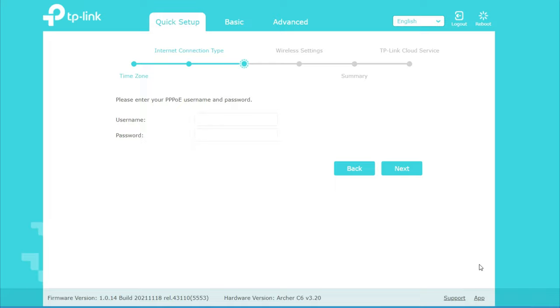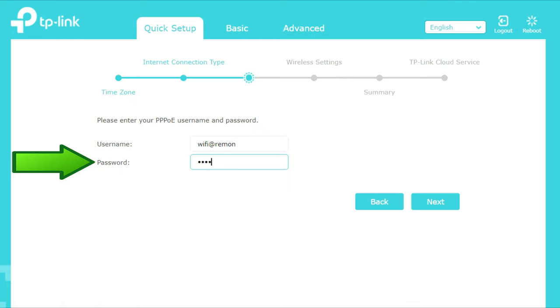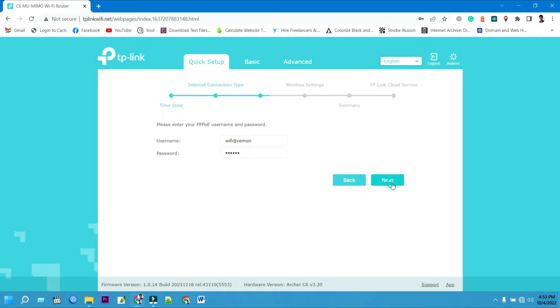Please enter your PPPoE username and password given by your internet service provider. First, type your PPPoE username, then type your PPPoE password. Then click the Next button to continue your TP-Link Archer C6 router setup.